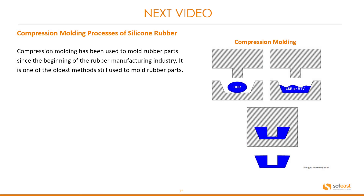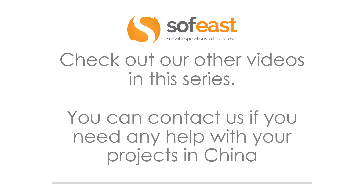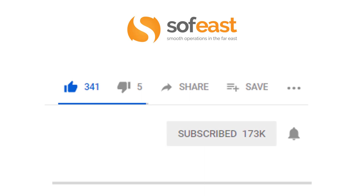In the next video we're going to be looking at compression molding processes for silicone rubber. Compression molding has been used to mold rubber parts since the beginning of the rubber manufacturing industry — it is one of the oldest methods still used. You can see a quick example of some mold tools here on the right, but we'll look at that in more depth in the next video. Don't forget to check out our other videos in this series, and contact us if you need any help with your projects in China. Please like, share, and subscribe to our channel. My name is Paul Adams from SoftEast, and I'll see you in the next video.